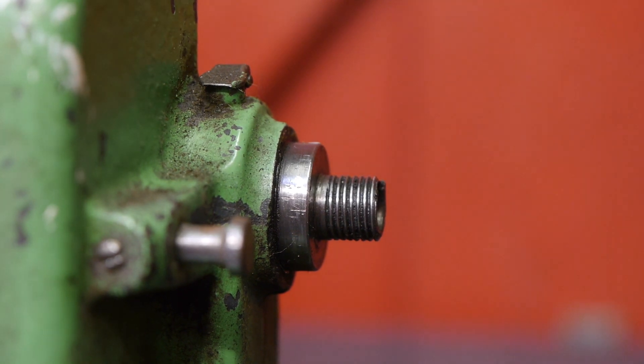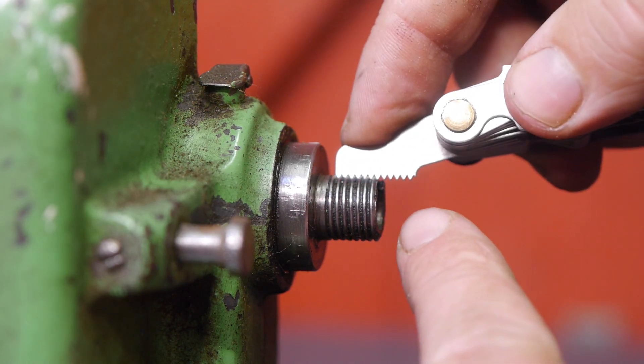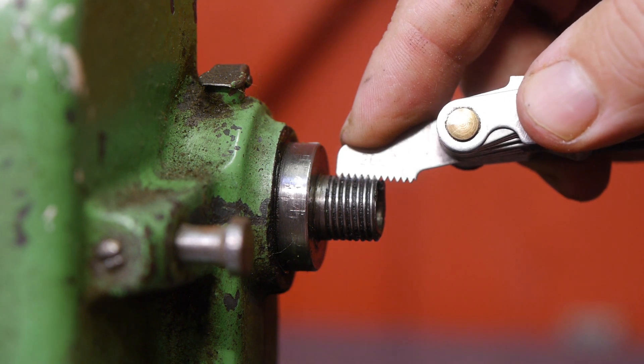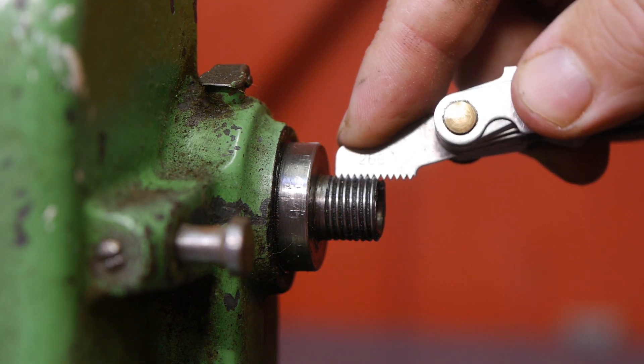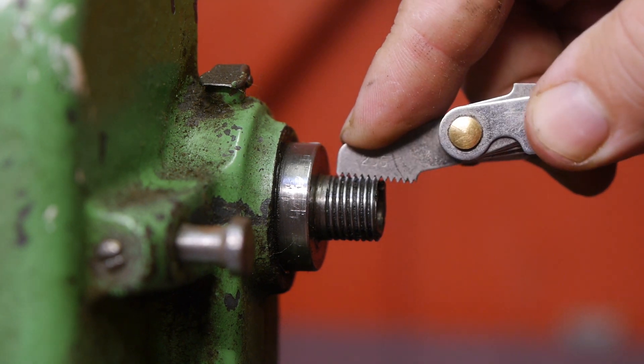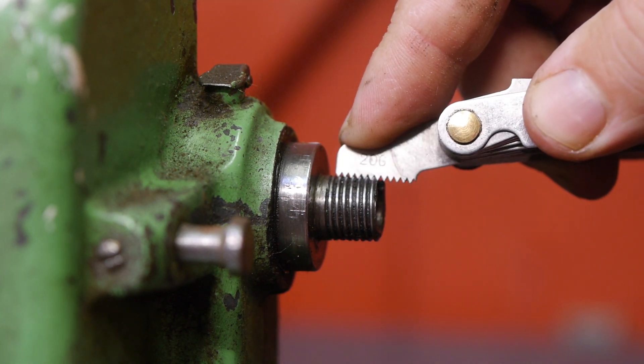Now let's try a 20 TPI. It actually says '20 G' on this thread gauge — I don't know what that's about — but it does seem to fit better than the metric thread gauge.